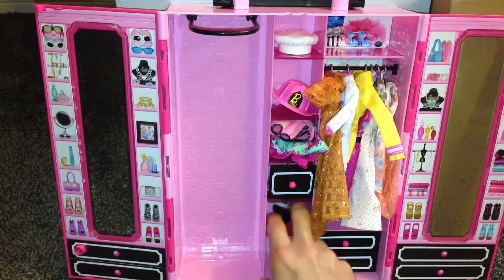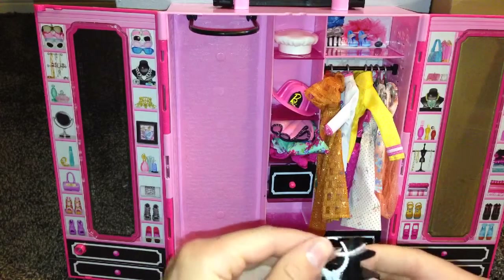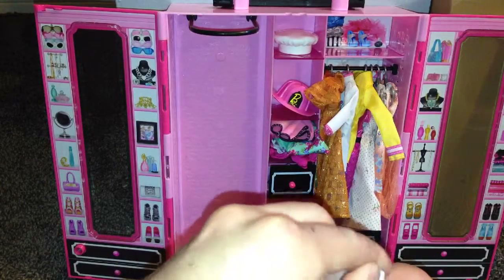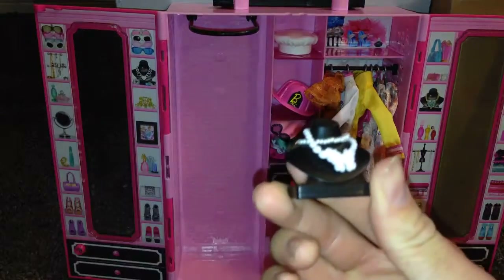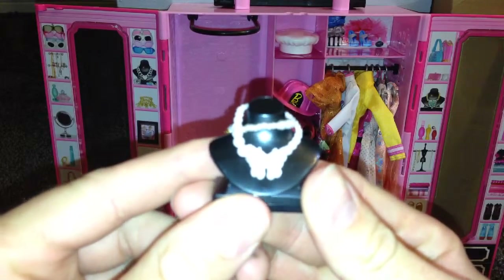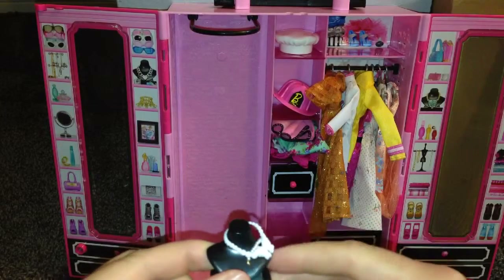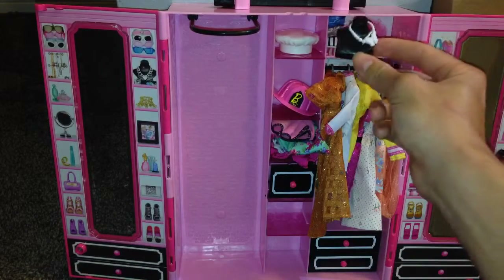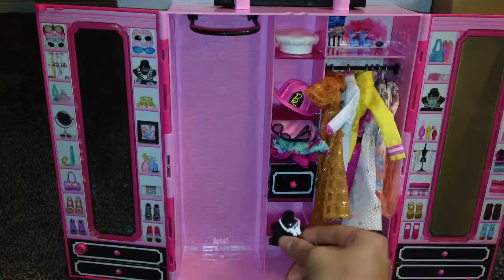I have these two necklaces right here on this necklace stand, and this is for storing all your necklaces. So if you have multiple Barbie necklaces, you can store them on here. There's a pearl necklace type thing and this little butterfly thing right here. And of course there's a storage shelf up here where you can always store things if you choose to.